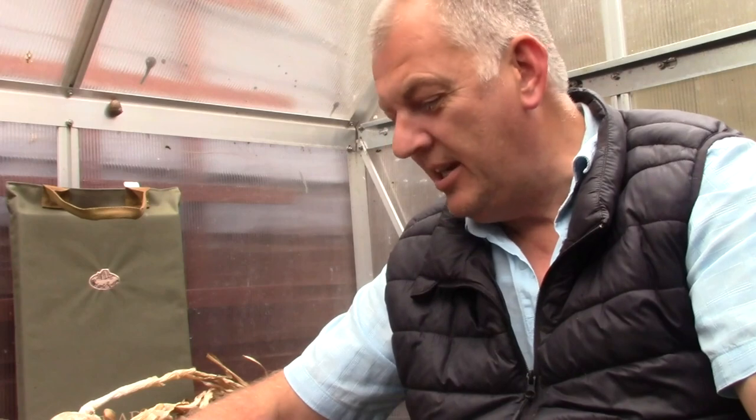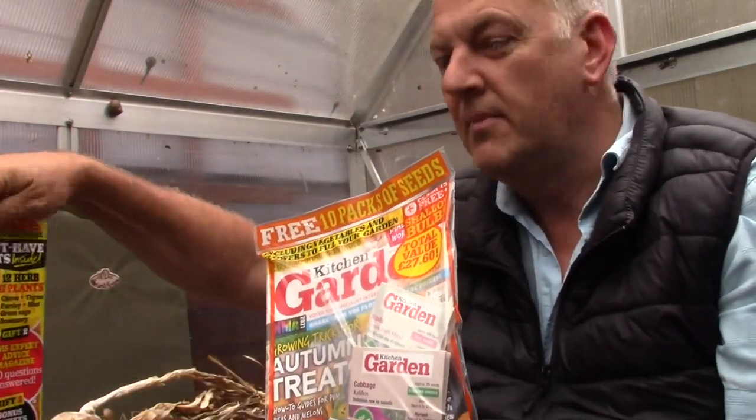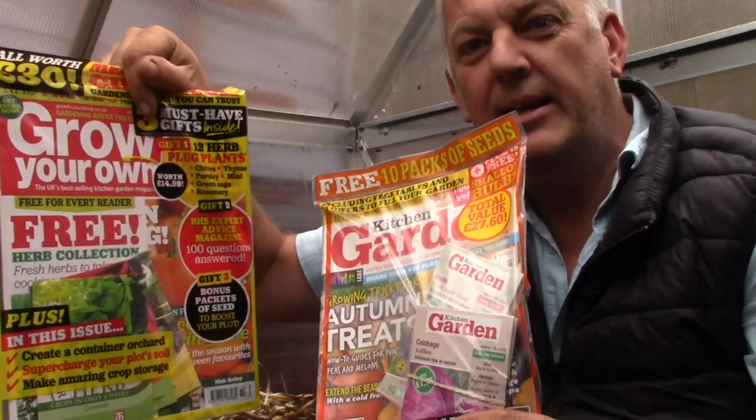Hi, I'm Ray and yes, I'm sat in my greenhouse. I've got a little 6x4 greenhouse and we've emptied out all the seeds and everything that's been going on. It's a bit windy outside so I've come in here just for a bit of space and away from the kids. But today we're reviewing The Kitchen Garden and Grow Your Own magazine.